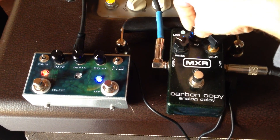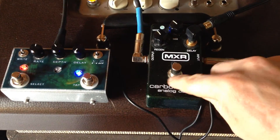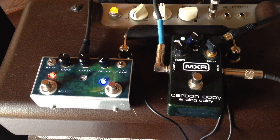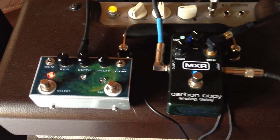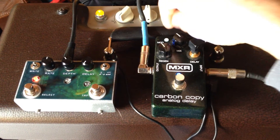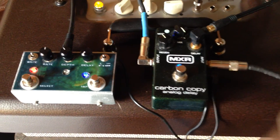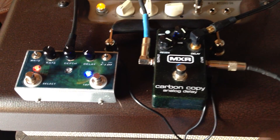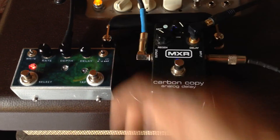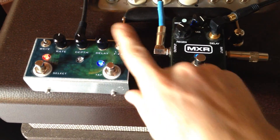The mix and regen knobs still work normally. So here is a clean signal — I'm videoing with one hand and playing with the other. Turn the carbon copy on, there's your normal carbon copy. Turn the mix way up and the regen works the same for feedback, but this piece right here adds a lot of functionality.